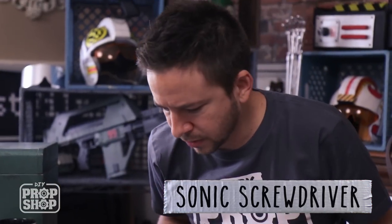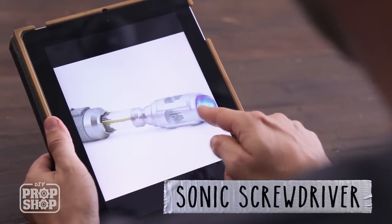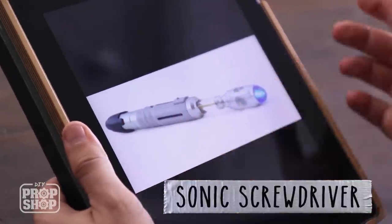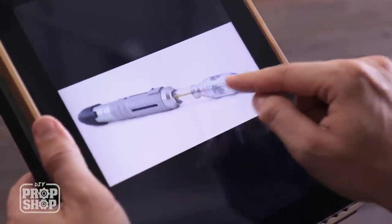This is the smallest prop I've made so far, but that means I've got to get real specific with the details. I'm definitely going to make the light up. It's got this cool blue light, a black area on the bottom, it's mostly just gray, but I love the clear tube. So I'm gonna see if I can find some old pens and some miscellaneous junk to start piecing this thing together.